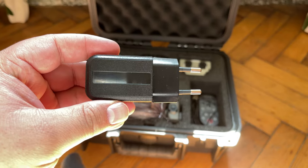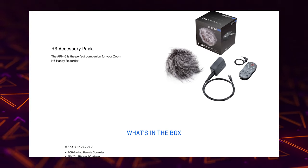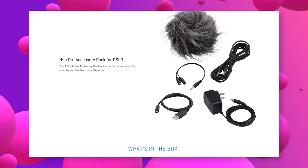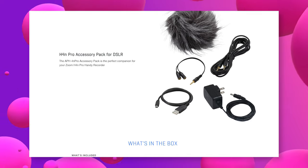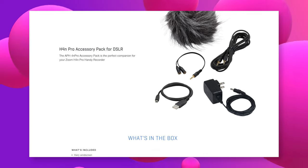Alternatively, you could run either device off the mains. You can purchase accessory packs for each recorder — namely the Zoom APH6 and the Zoom APH4N Pro — both of which provide the means to plug the recorders in and run them off constant power so you don't have to worry about battery life.